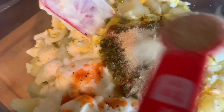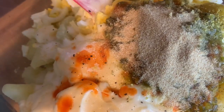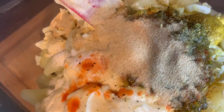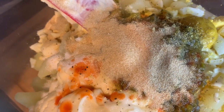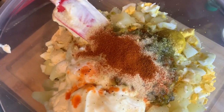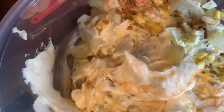Two teaspoons of garlic powder, two teaspoons of onion powder, and I'll be using only one teaspoon of paprika. Now I will mix everything together. Do not overwork your potato salad — stir it gently, mix it very gently, so everything is well mixed.